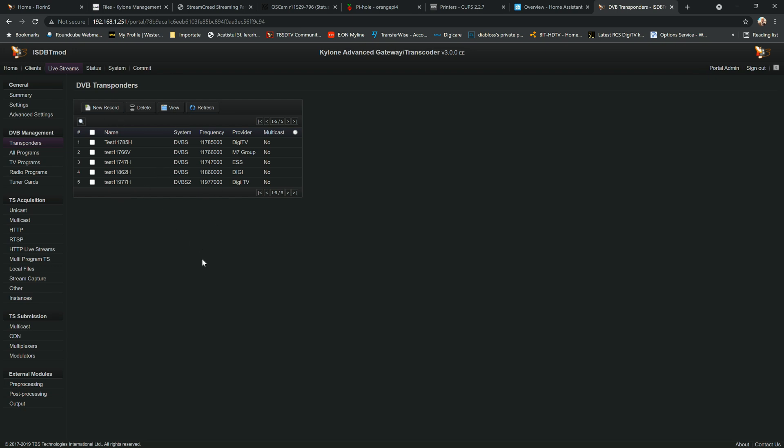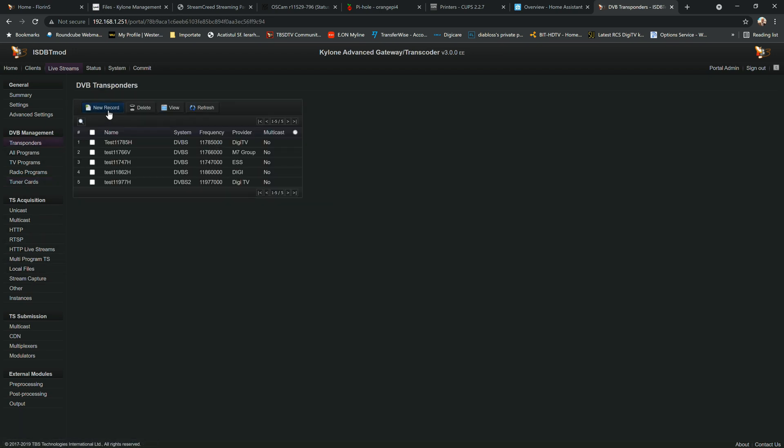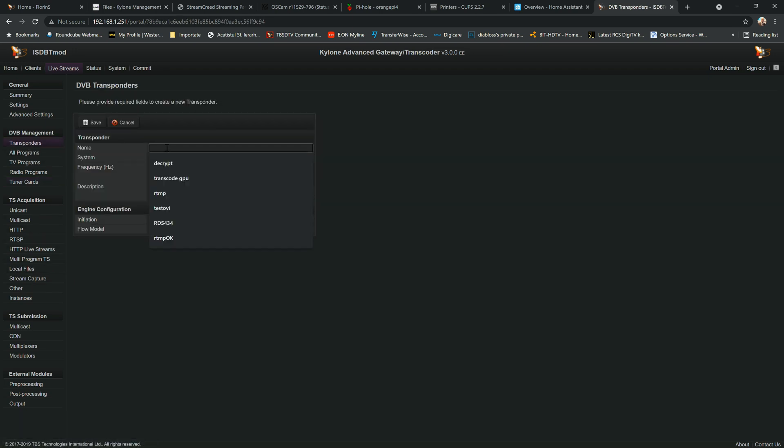I've already added a couple of transponders, but I'm going to show you how to add and scan one. For this purpose I'm going to use a TBS 6508 multi-standard tuner card, which is one of the latest and best. We'll go to the transponder section, create a new record, and call it 'Cable 306' for test purposes.